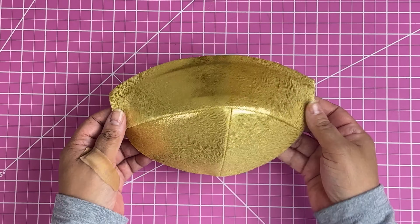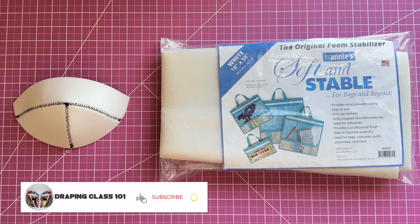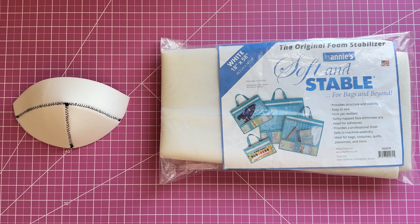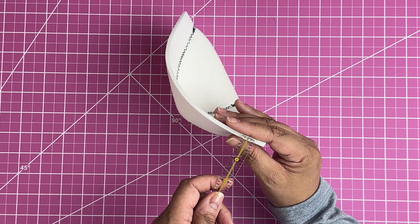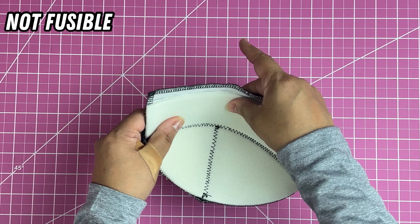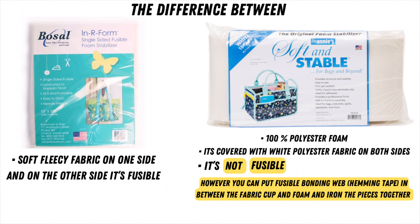The third foam is called Soft and Stable by Annie's. This foam stabilizer is not fusible — it's made from 100% polyester foam and is covered on both sides with white polyester fabric. It's soft but heavier than the first foam, measuring a little over one eighth of an inch. It's kind of hard to choose between this one and the second foam; they are both good. Bozow has a soft fleecy fabric on one side and is fusible on the other, while Soft and Stable has polyester fabric on both sides but is not fusible. However, you can put fusible bonding web in between the fabric cup and foam, then iron the pieces together.